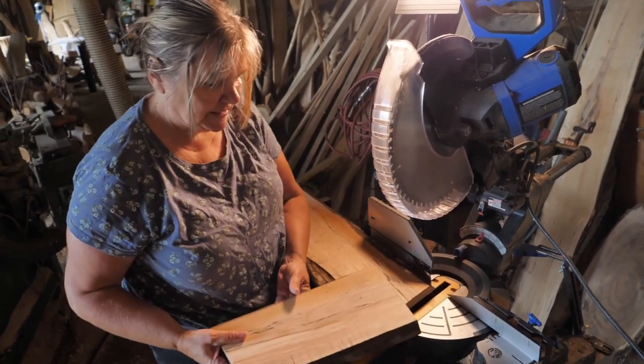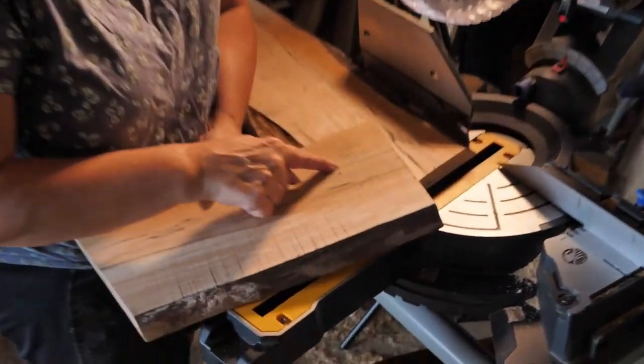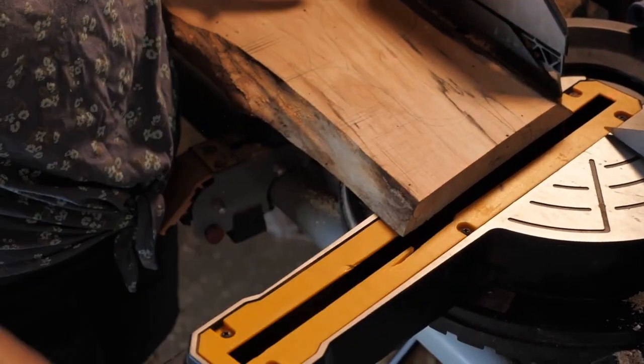That's a lot harder than eastern white cedar. I just hand-drew a little handle, and we'll cut that out on the band saw.